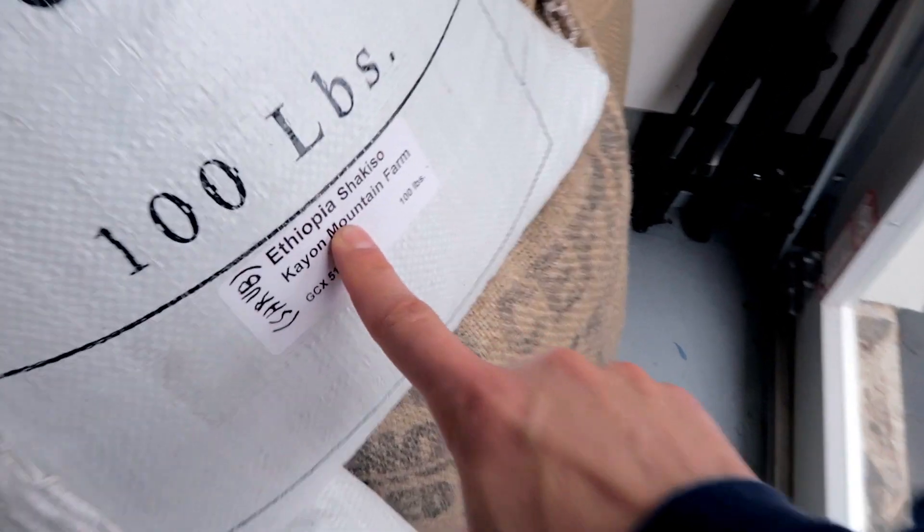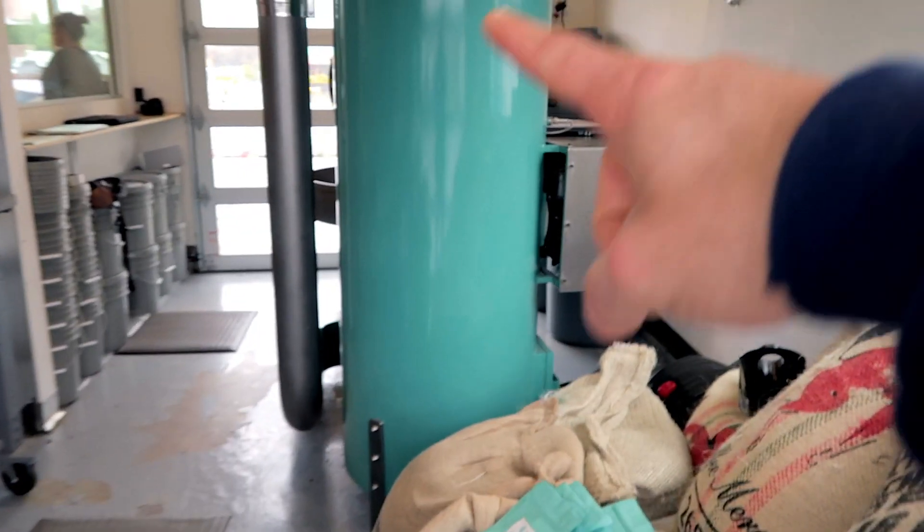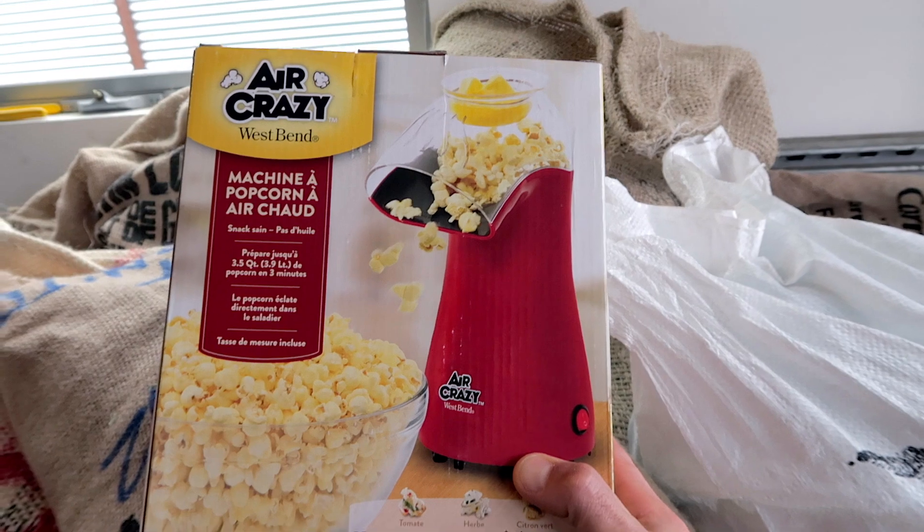Basically I'm gonna take this Shakiso from Ethiopia and I'm gonna do a 15-pound batch in the San Franciscan, and I'm gonna do a little tiny batch in the air popper, and then I'm gonna have everybody do like a blind tasting or blind cupping and brew both of them — just kind of take a look at how the popcorn popper stacks up against the big boy.